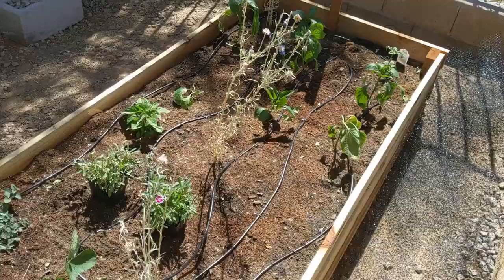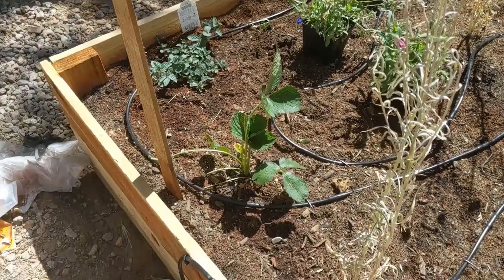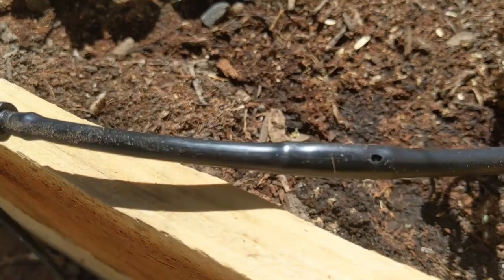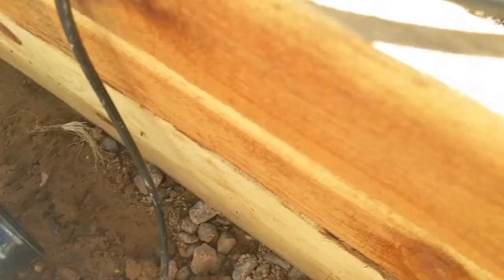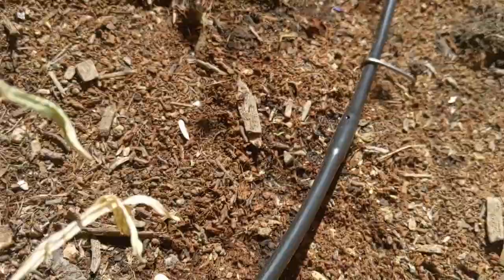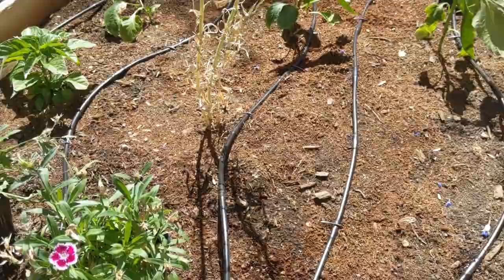Now we got some plants planted. It might be a little too late for a lot of these because it's already over a hundred degrees here in Arizona. I hooked up this emitter line to the drip system — this emitter line has holes every six inches. I coiled it around this whole bed. I'll set that up to a timer and have it come on mid-morning and then probably mid-afternoon, when the soil tends to dry out the worst in the sun.